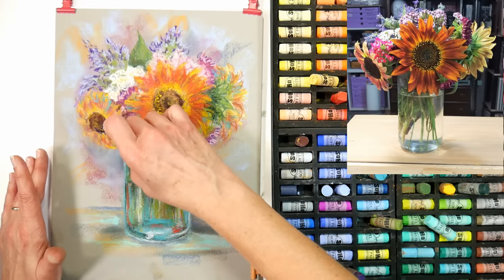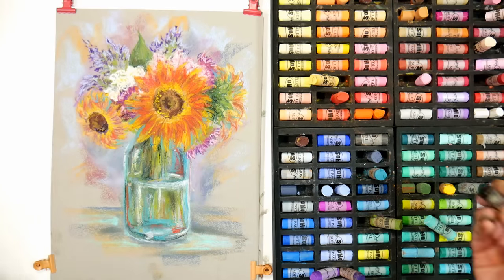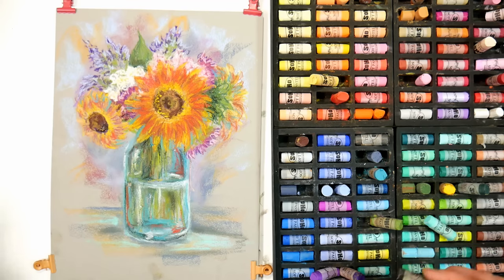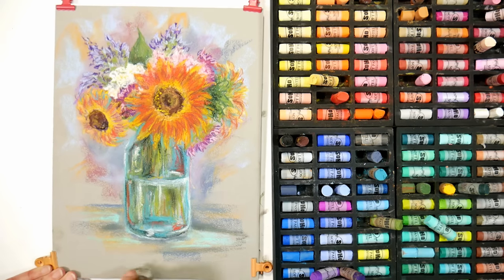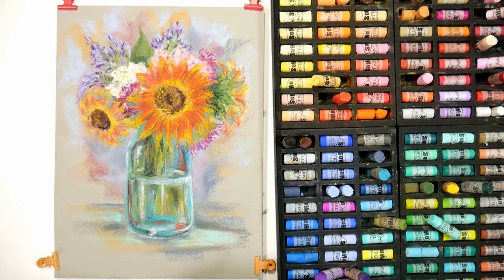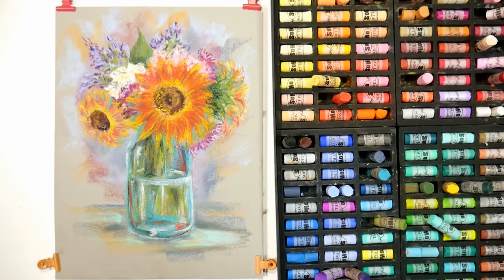Pastel does not take forever to do, so you'll have many times to try things again and go for the look you want. But I'm going to call this one done. I hope you enjoyed it. Please give me a thumbs up before you go. Until next time, happy crafting!